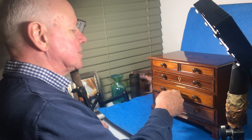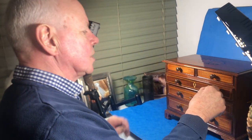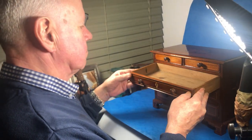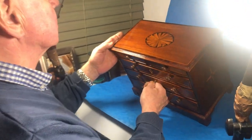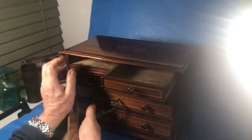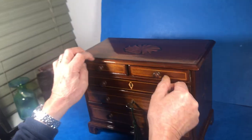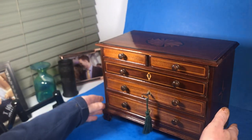Nice thing with this one — it's got the two bottom drawers as locking drawers. This one is just a false keyhole. It's got a beautiful shell inlay top, cross-banded mahogany. It's in lovely condition; we've polished and restored this one. It's a beautiful little chest.